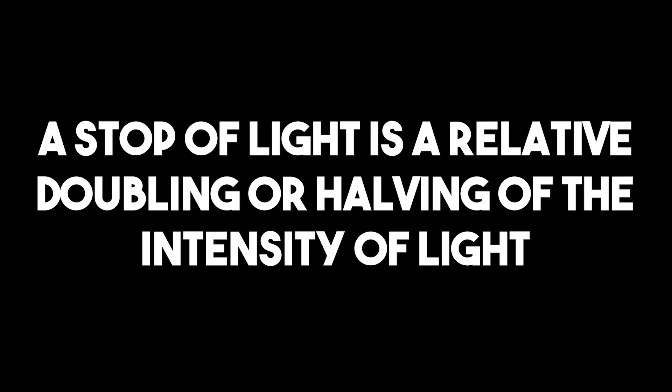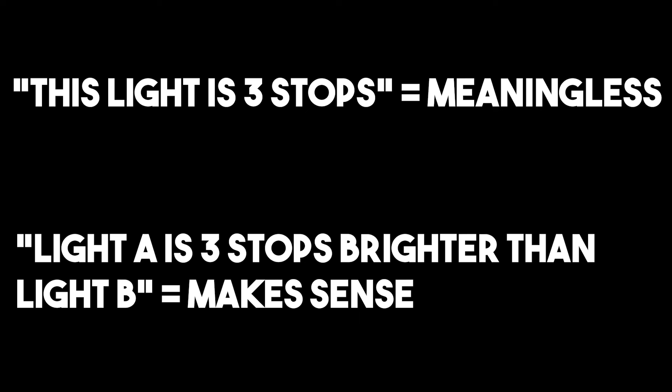We measure light intensity using stops. A stop of light is a relative doubling or halving of the intensity of light. When we're talking stops, it's always a relative measurement, meaning it has to be compared to another light source in order to make sense. There are other figures that calculate light intensity that are not relative, such as lumens or lux, but in photography the stop slots in perfectly because it's the same increment we use to modify our camera settings — ISO, aperture, and shutter speed.